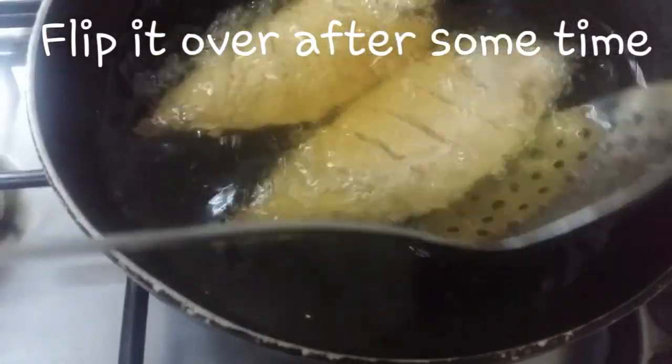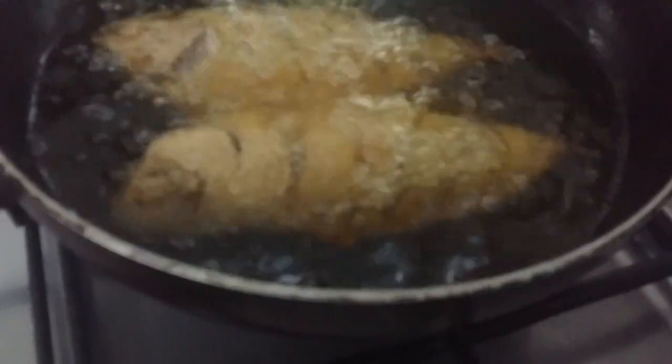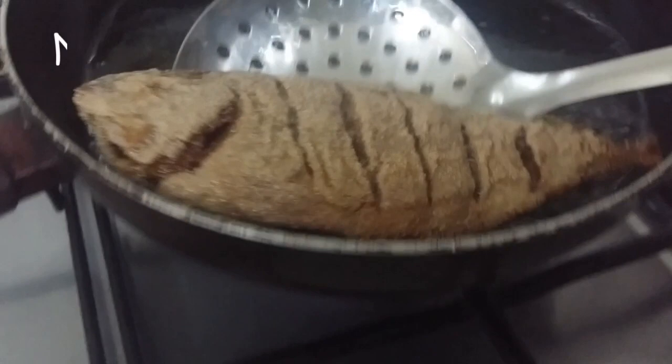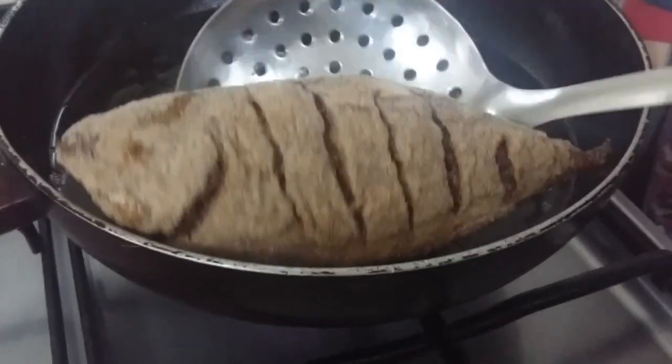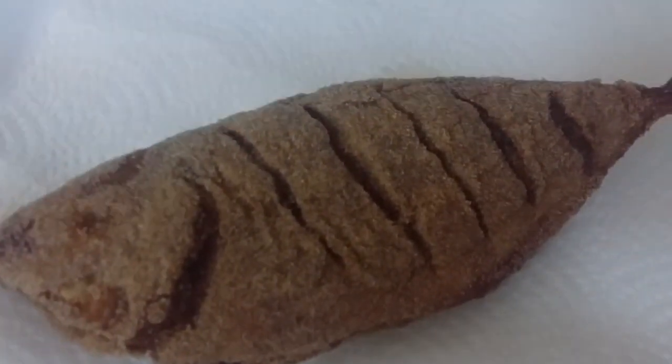Make sure that the flame is on low, as the inside of the fish should be fully fried. Flip it over after some time. Once you're done frying, drain all the oil from the fish and place it on a plate. Make sure that the plate has a paper towel on it as well.